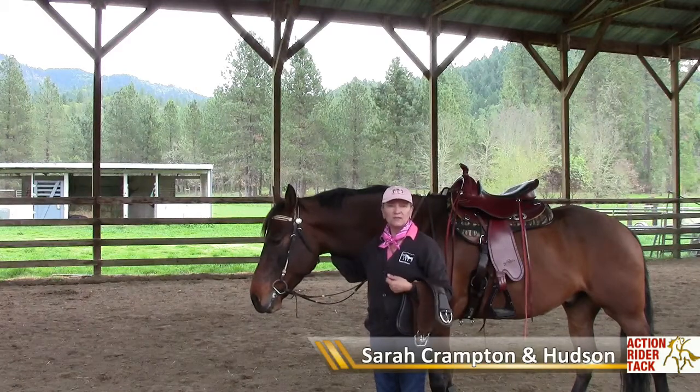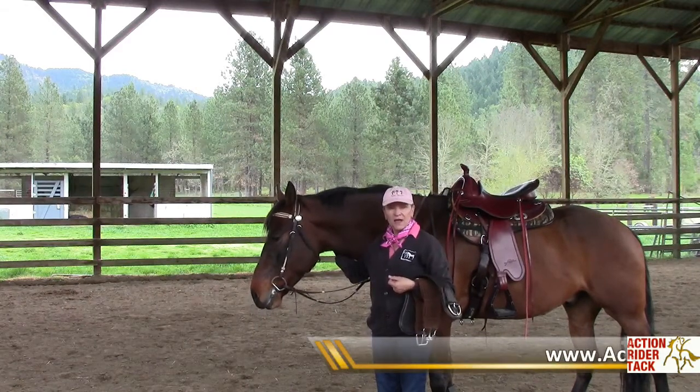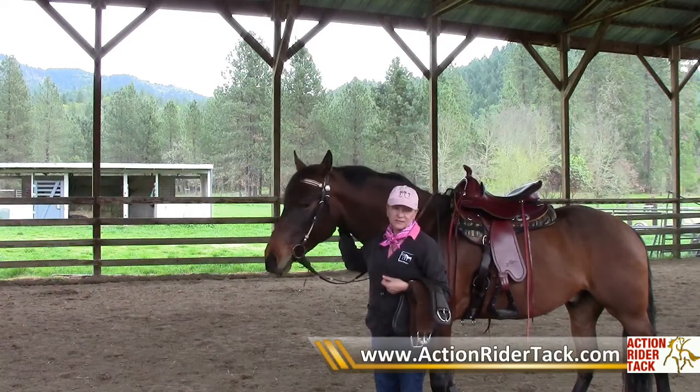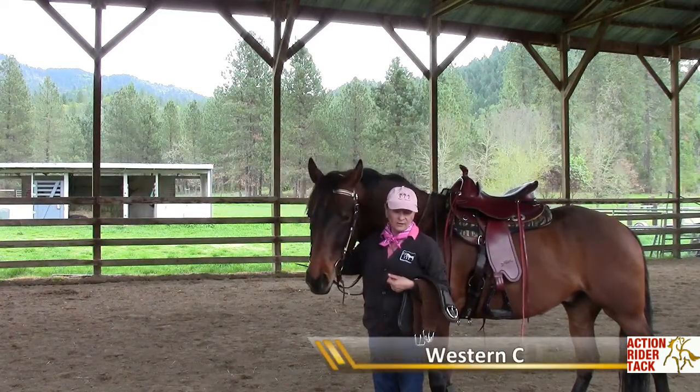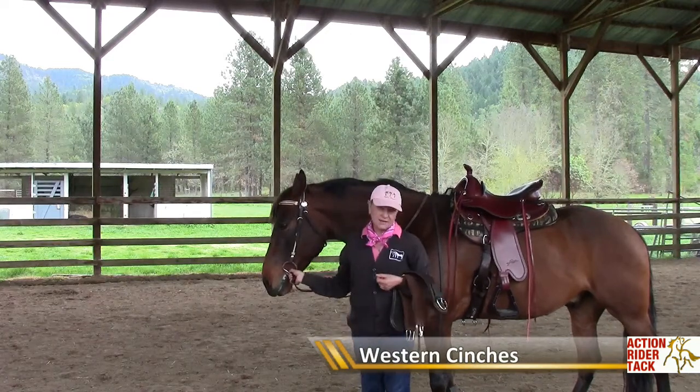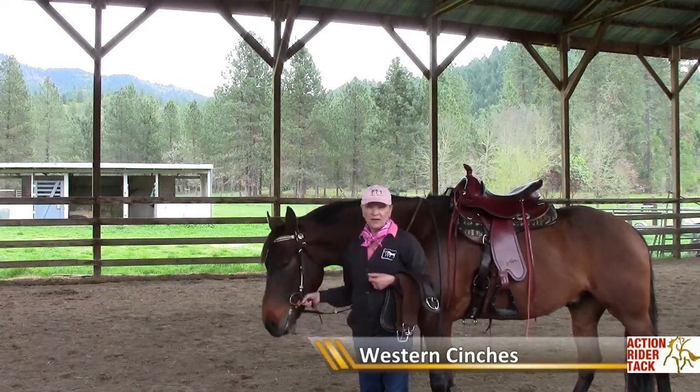Hi, this is Sarah Crampton from Action Rider TAC, and we often get asked about choices of cinches at Action Rider TAC. So I thought I'd show three of my favorites today and why I think they're an excellent choice.